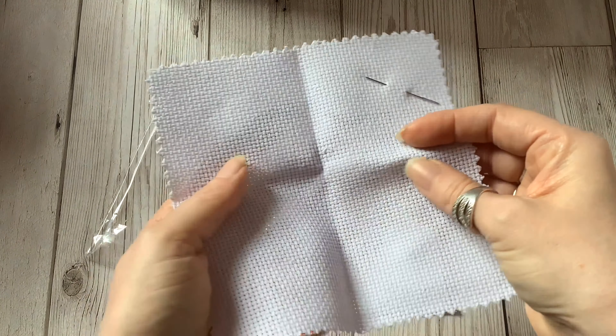This material is a 14-count Aida fabric which is absolutely ideal for beginners to use, as the squares are really easy to define and the holes are easier to see. Each square on your material represents a square on the chart that you'll be following.